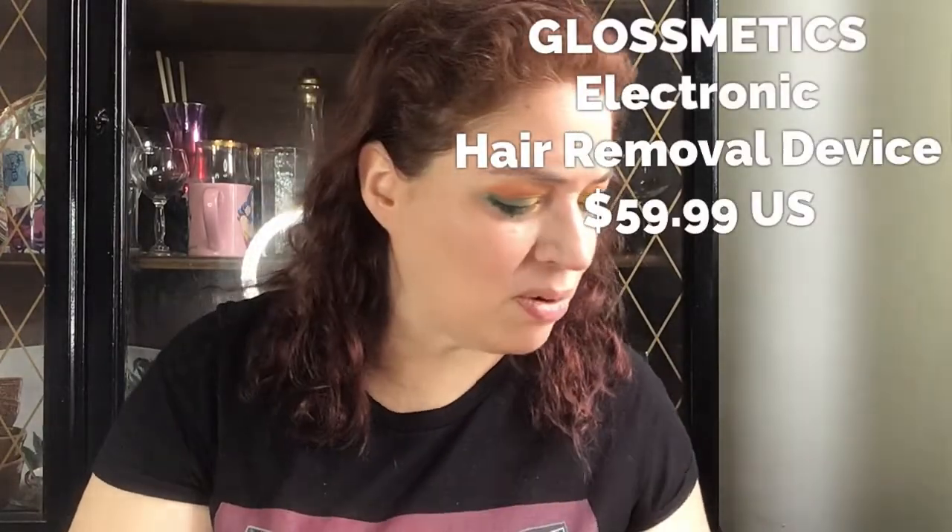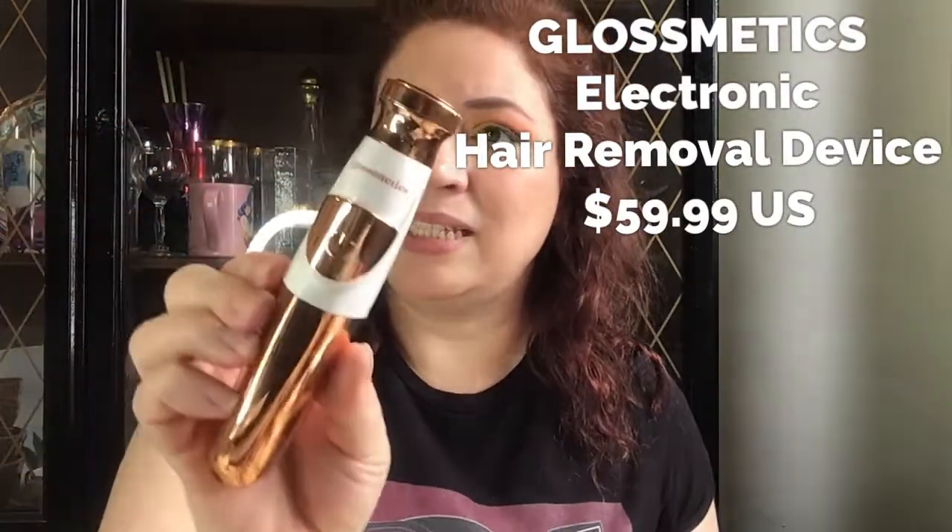Hi, I'm Dawn Michelle and this is Makeup for Breakup Blog. Today I'm deviating a little from my normal makeup and skincare videos. I'm going to talk about a product I was just introduced to — I featured it in my latest FabFitFun video. It's a hair removal product from a brand called Gloss Medics.